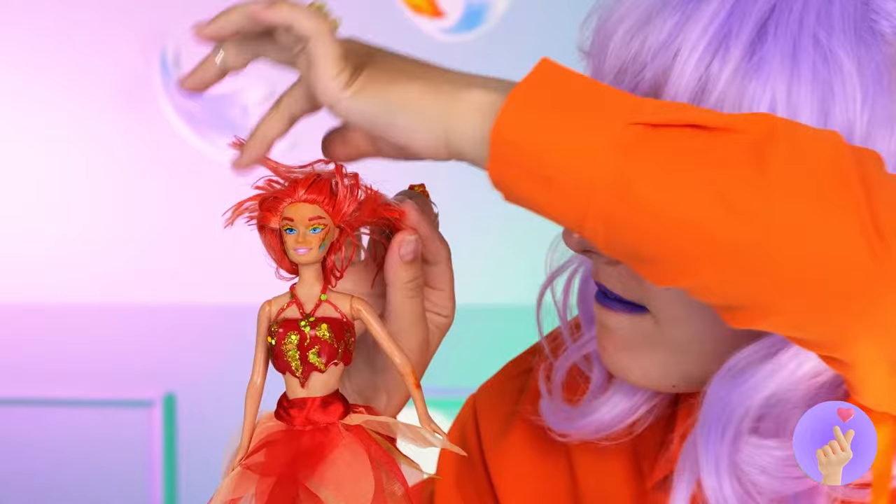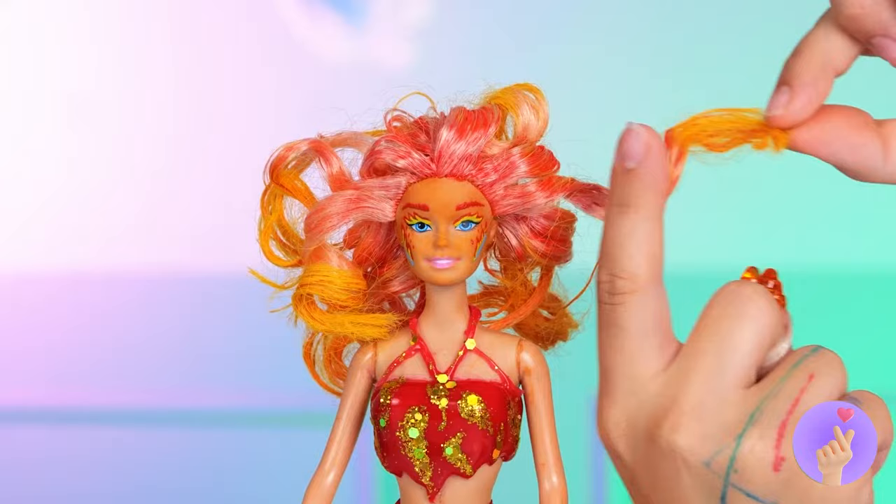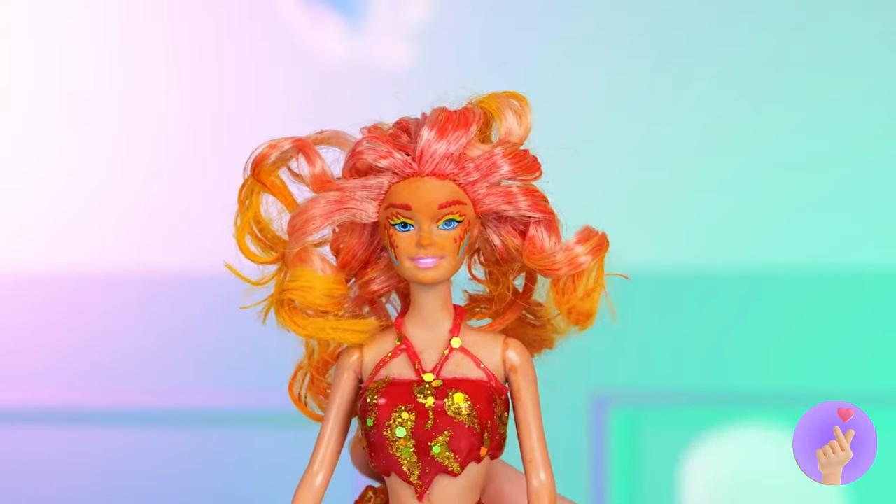Flame doesn't need heat for a perm — just twist it up. It's like an explosion of curls.